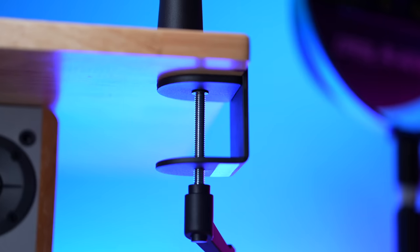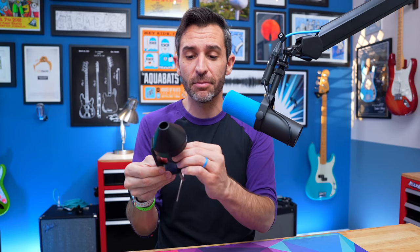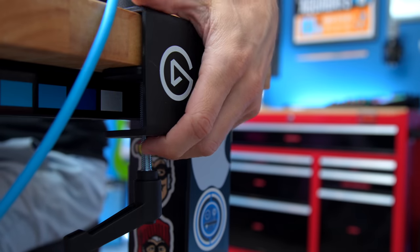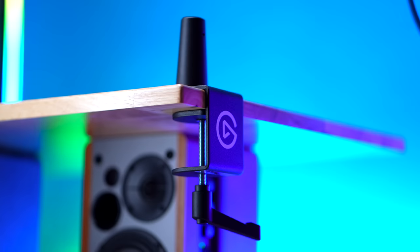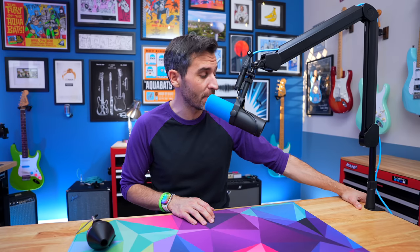I don't think you could design a better mic boom arm clamp. Other companies get close — like the Rode mounts are pretty decent for the PSA 1 Plus — but they're a little funky. This part kind of hurts your hand a little bit and doesn't have a full grip. The Elgato clamp has really nice strong grippy parts, with rubber on the top and the bottom so it's not going to leave marks on your desk or whatever surface you clamp it to.